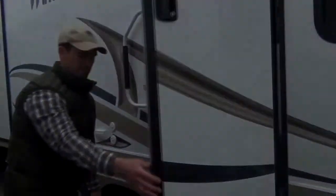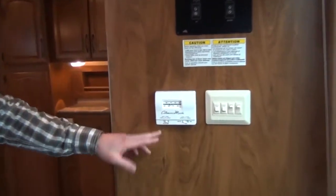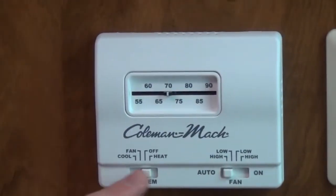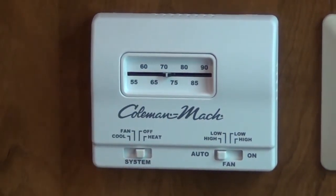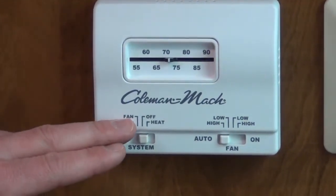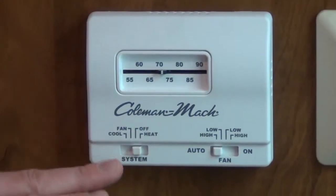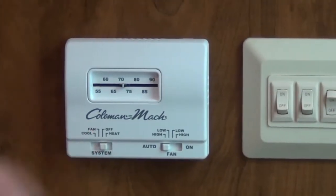Now let's go on the inside. Here's the thermostat, which controls the heating and air conditioning in the RV. If you keep the fan on automatic and select which appliance you would like to run, you can set the temperature and it will keep you right there just like your house would. It also has a fan mode, which just cycles air through the air conditioner without giving you any air conditioning — it's very nice to just ventilate that way.